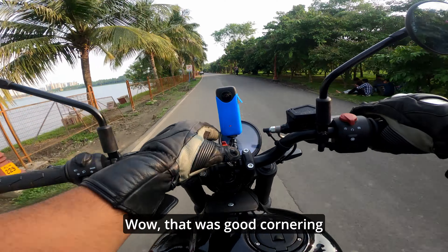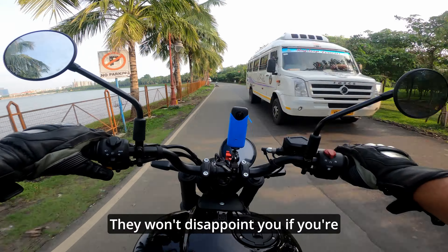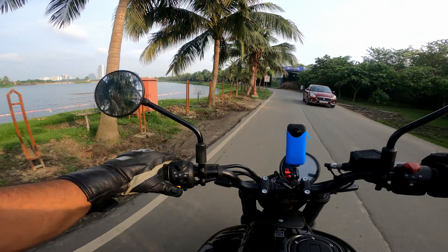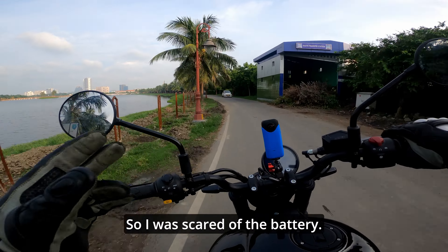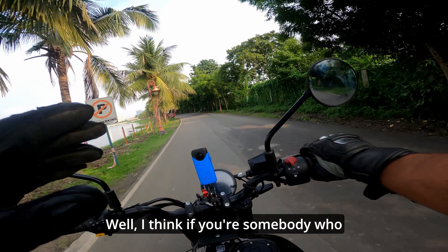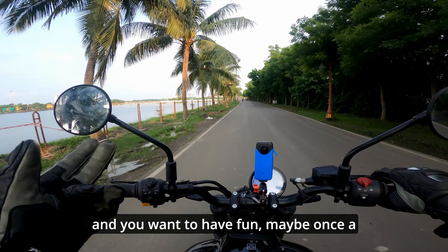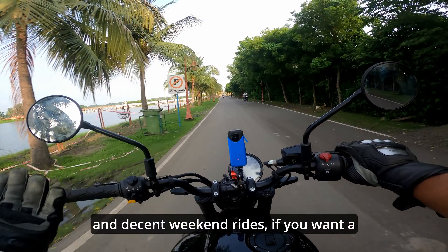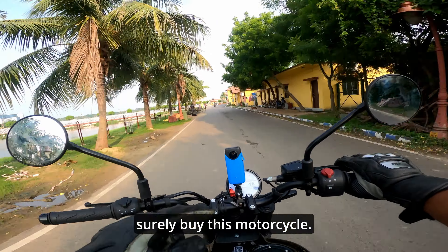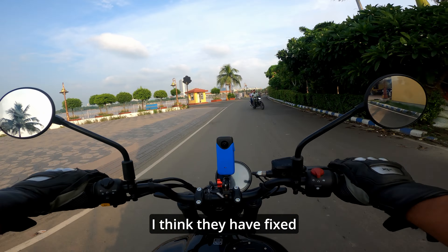The GoPro is still rolling — I was scared of the battery. Anyway, should you buy this motorcycle? I think if you are somebody who doesn't go on tour that much, wants to have fun, maybe goes on a tour once a year, does decent weekend rides, and wants a good fun office commuter — then you should surely buy this motorcycle. Also, the bike doesn't pull to the right side; that was an issue on the Himalayan and I think they have fixed it with this motorcycle.